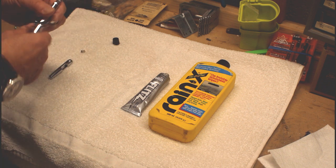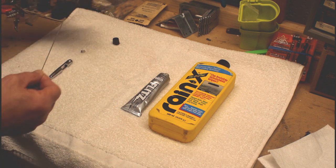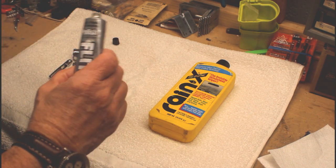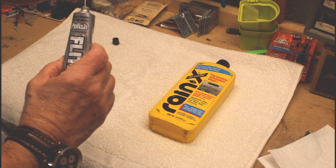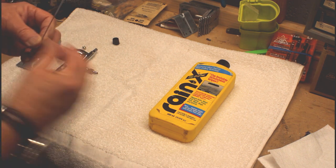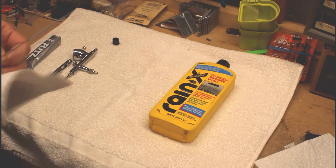This happens to be a night water brush, but it doesn't matter. I'm going to remove the needle — it does look a little dirty. I'm going to use the Flitz polish. This is a great metal polish and I use it for lots of stuff when polishing.